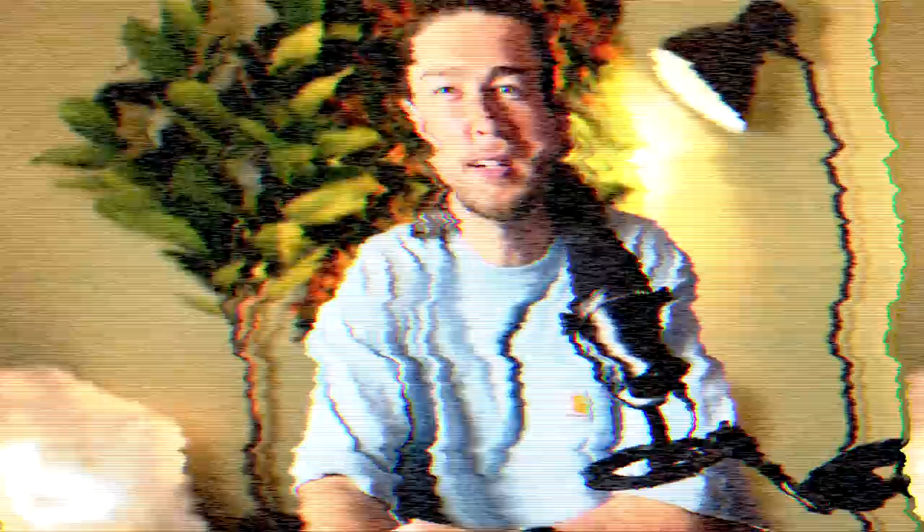Number two: start downloading some games. This sounds a little silly, but some games these days are absolutely huge. Even if you have pretty good Wi-Fi, it takes a while to download a 120-gig game — and yeah, I'm looking at you, Call of Duty. That way, while we're getting the rest of your Steam Deck set up, you can be downloading games in the background, and they'll be ready when you actually want to play.